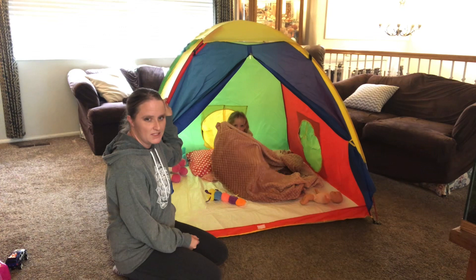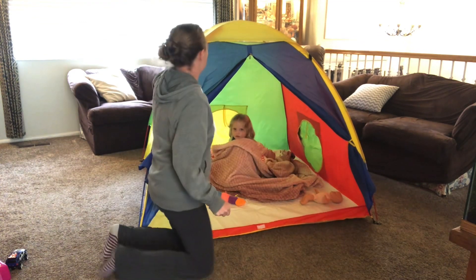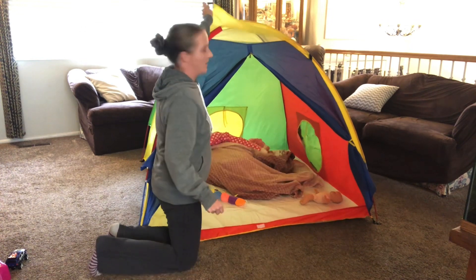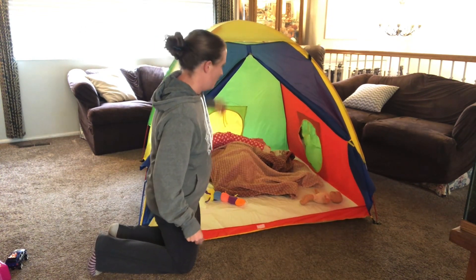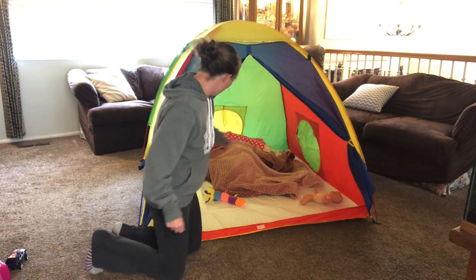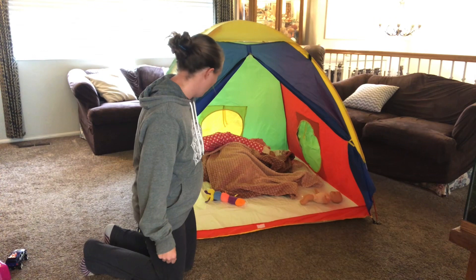Another unique thing about this tent: it's bigger than most other play tents. It has this fun little sunshade thing here that you can take off if you want. It has nice ventilation and the kids can have fun and play and have imagination inside the tent with their fun toys.